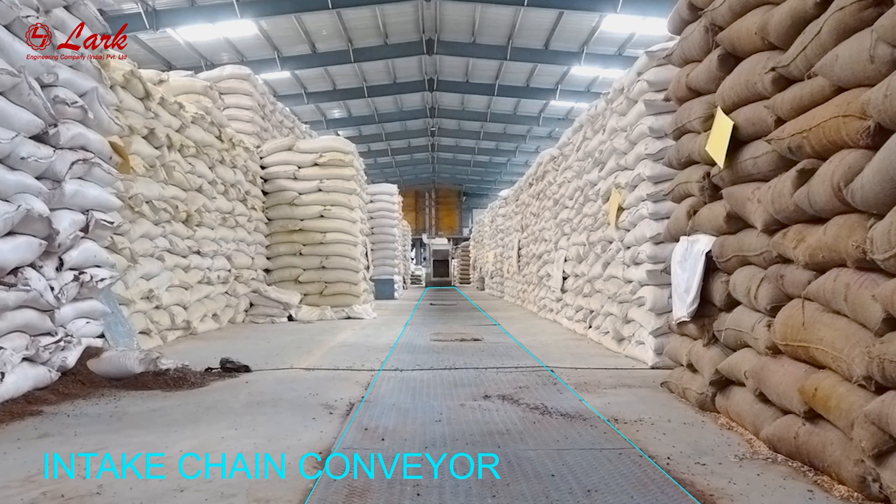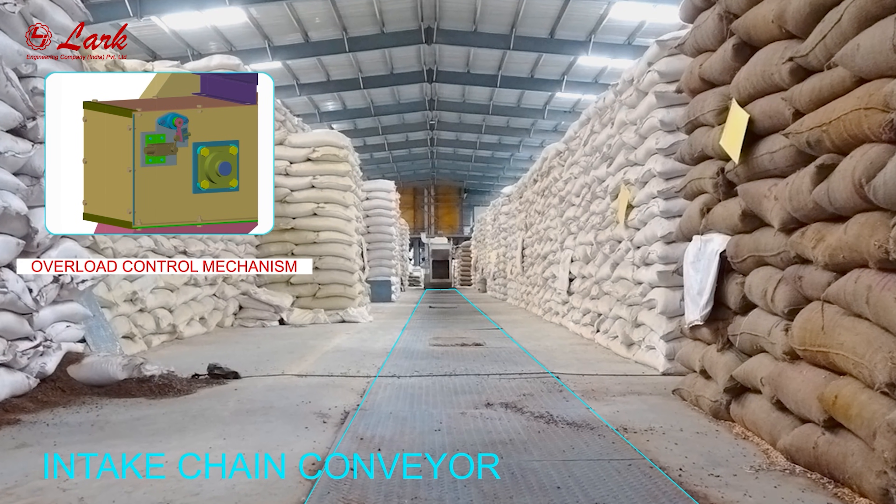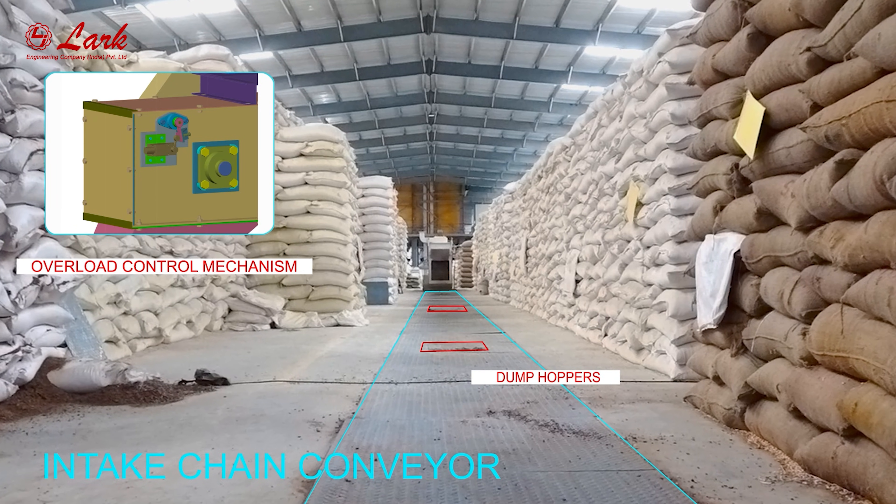Intake chain conveyor. Overload control mechanism. Dump hoppers.